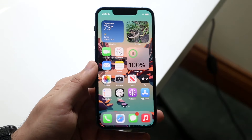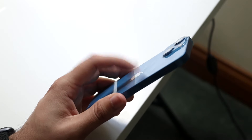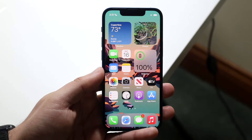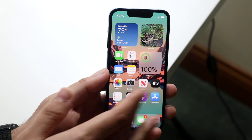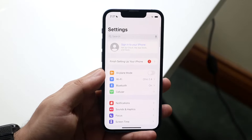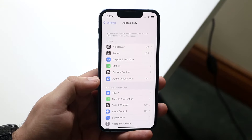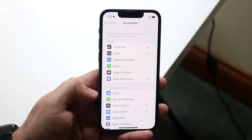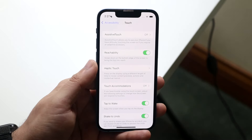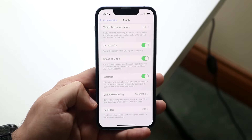Another awesome feature the iPhone 13 mini supports is Back Tap. This allows you to either double tap or triple tap on the back of your iPhone to have it do things like turn off the screen, take a screenshot, or other actions. To set this up, go to your Settings app, scroll down to Accessibility, tap Touch, and at the very bottom you'll see the Back Tap feature.